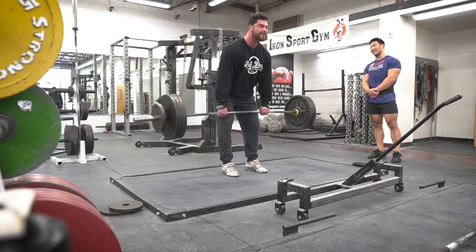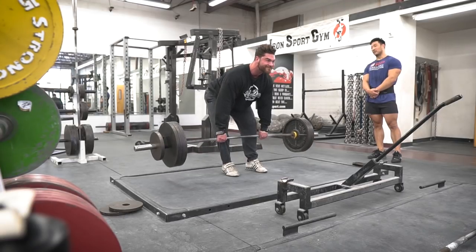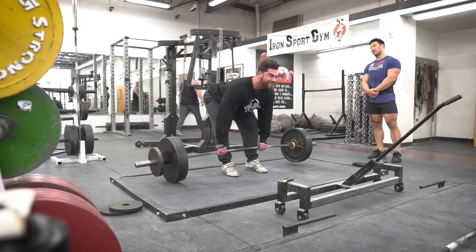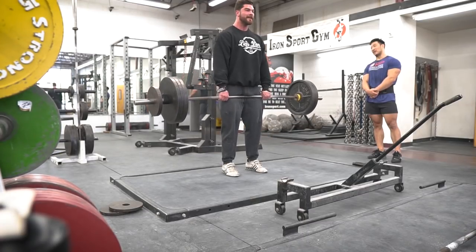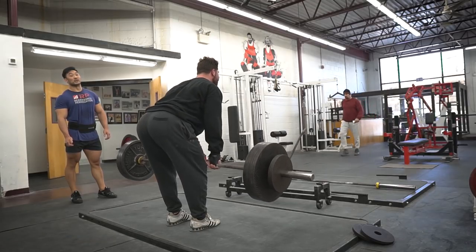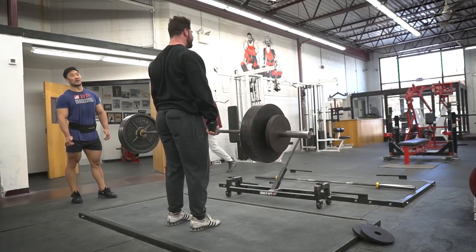So what we did today were stiff-legged deadlifts. These have a focus on a controlled eccentric. We want to keep that back arch the whole entire time and not let your back take over, and try to keep the load on the hamstrings as much as possible. Today we did about two sets of eight to ten, and as the weeks progress you might want to add a set here and there and just go by feel.